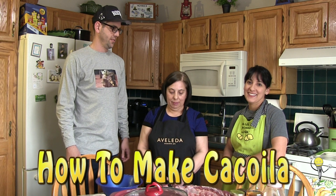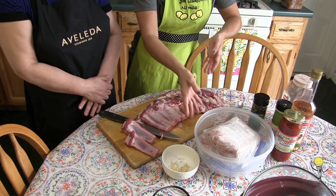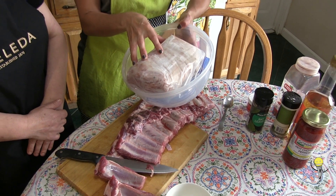Today we are going to make my favorite Portuguese dish, cassurla. Today we're going to be doing cassurla in the pork ribs format, but usually they would use a pork loin and use the shredded meat to make cassurla sandwiches.